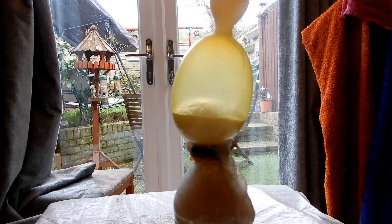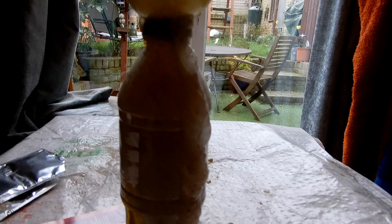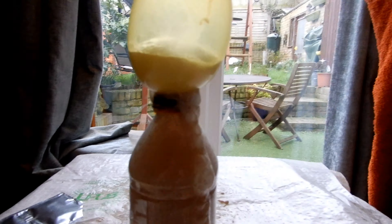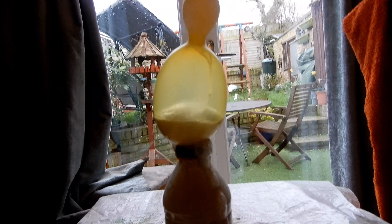A few minutes later - I'm getting worried, it's starting to go everywhere. The balloon is going up, but the liquid is going everywhere!